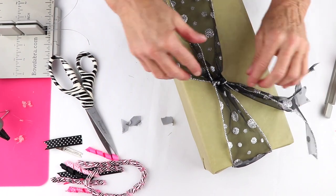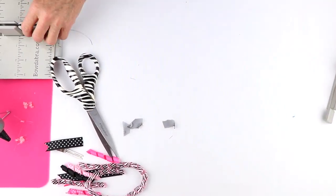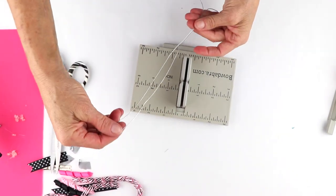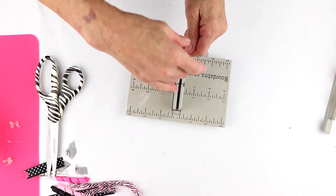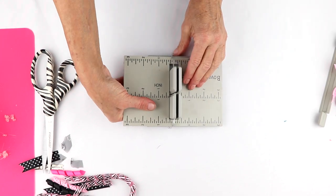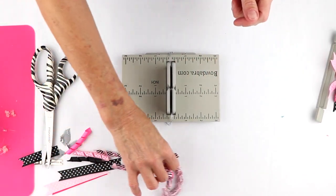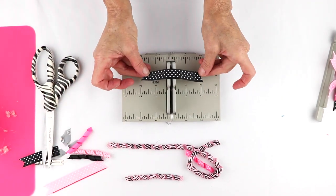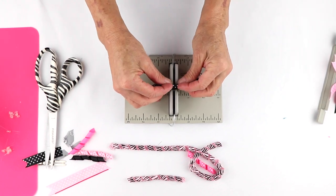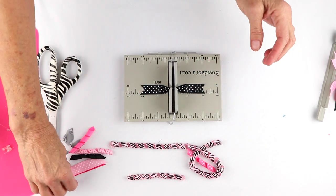Now we have all of our ribbon ready to go, and I'm just going to set this aside, pull out my mini Bowdabra with my hair bow tool, and I have my Bowdabra bow wire folded in half. I'm going to lay this down into my mini Bowdabra — always remember you have to put the wire in after you put on the tool. I've already dovetailed the ends of these. They're about two inches long, and I'm going to do my mountain up crease and put that into the mini Bowdabra.